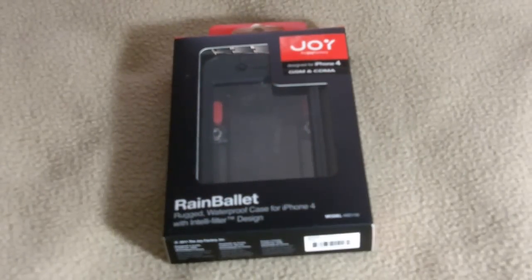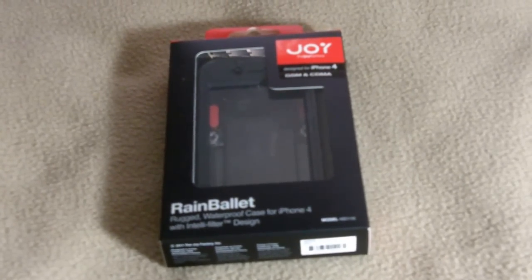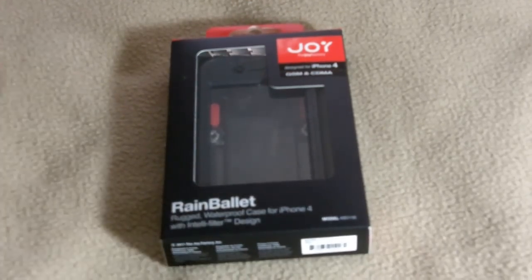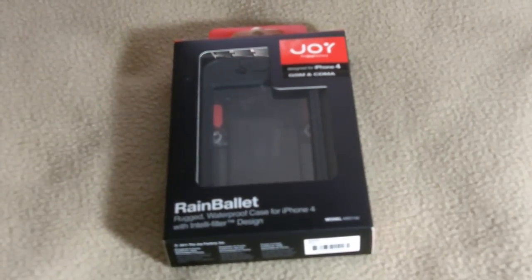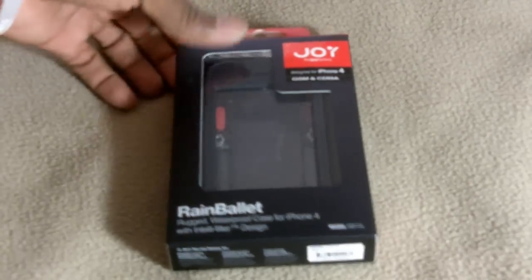Hey YouTube, Opinionative Reviewer here, and today I've got an unboxing of the Joy Factory's RainBallet waterproof case for the iPhone 4. The case is supposed to be waterproof, and after I'm done testing it I'm going to post a video giving you my thoughts, features, and everything — so you'll know if it's actually waterproof or not. Let's get into the unboxing.